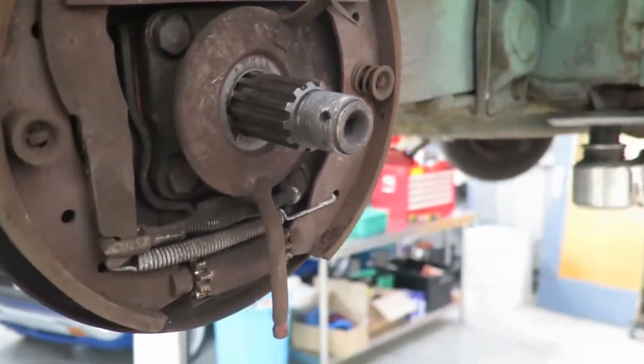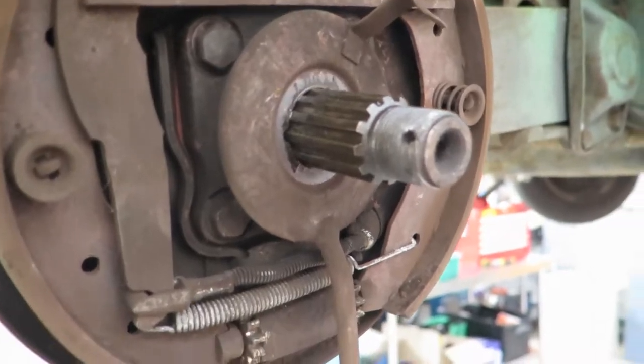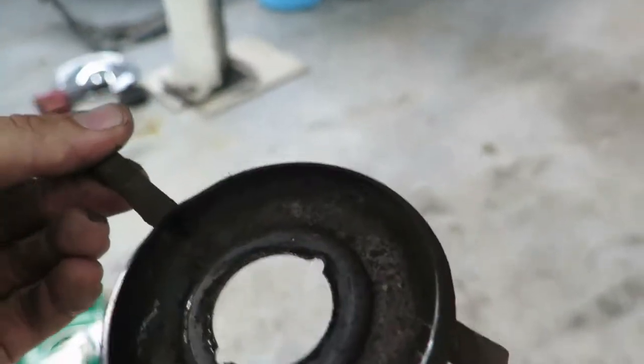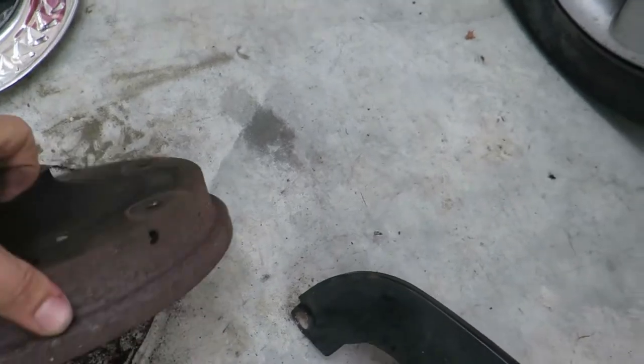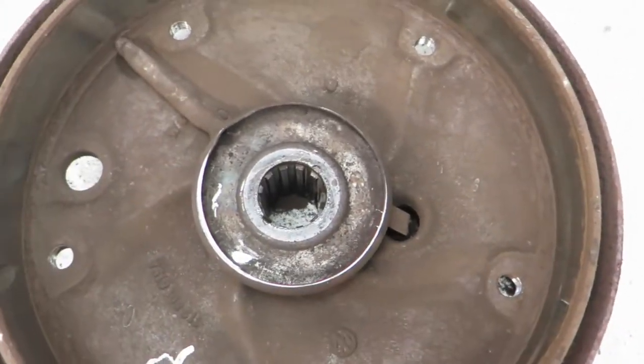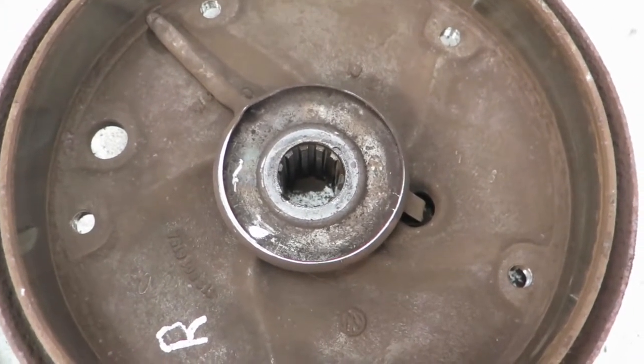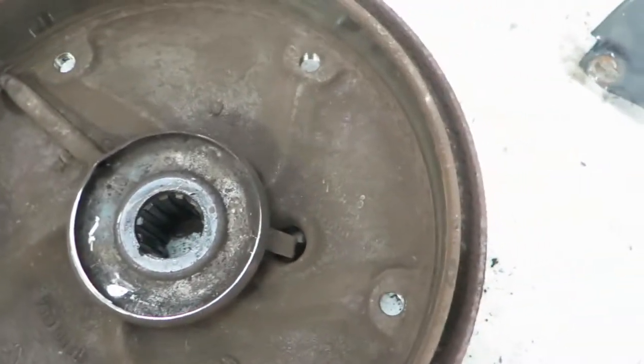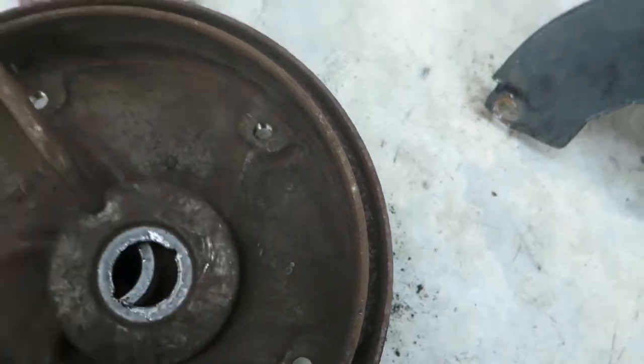I've never had the brakes apart on a Beetle this old before, but this is cool - well, maybe it's cool. This thing here looks like a catch: if the seal leaks and oil ends up in here, it centrifuges to the outside and there's a tube that runs off there. It sits in this housing and comes out a little hole in the drum, so any oil that leaks past your axle seal doesn't get onto your brakes - which is neat. And someone's had these apart because I didn't write 'R' on there.